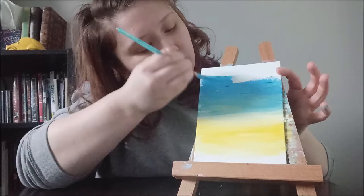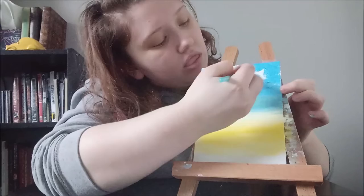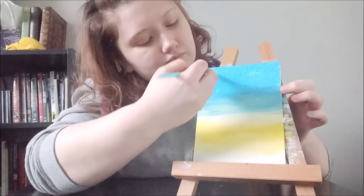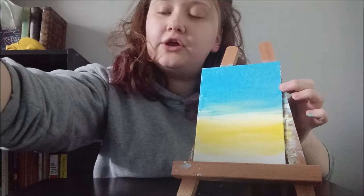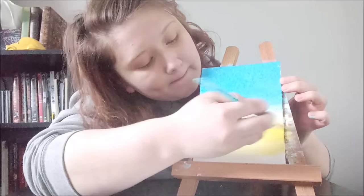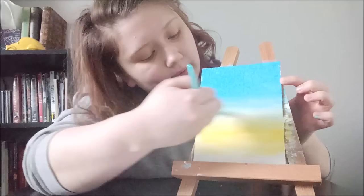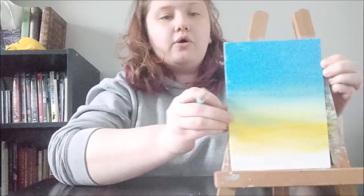Don't be afraid to go back and get more paint — it's better to have it too thick than too thin. Thick paint really helps make sure you cover up all that canvas so you don't get weird splotches. Get that nice and full, then rinse your brush out a little bit and get some more white on there. Just blend it into that yellow very lightly — you don't want to blend it too much or it will turn into green, but blend it enough that it's not a sharp line between the yellow and blue.